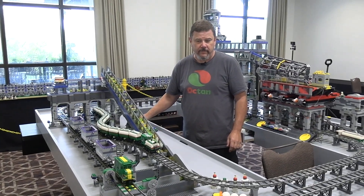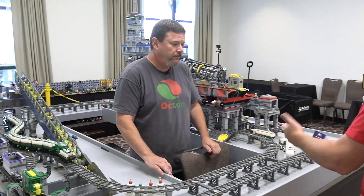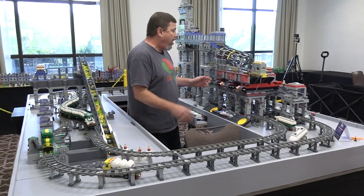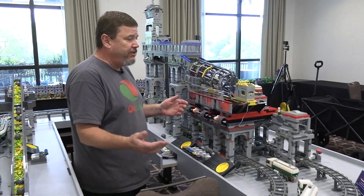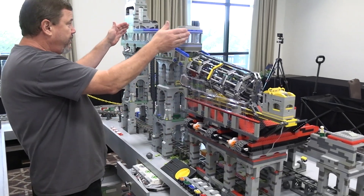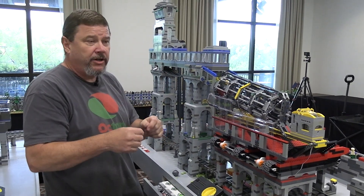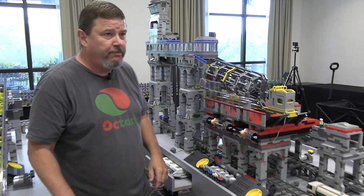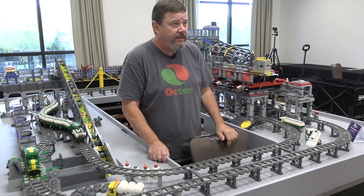What is the setup process like once you come to a show like Brick Rodeo to get this all up and running? The tables bolt together — that's pretty quick. All these parts are modular, they come off — that's a piece, that's a piece. It all comes apart with Technic pins, it's all locked together, and it goes in boxes. The whole setup only takes me about two hours.